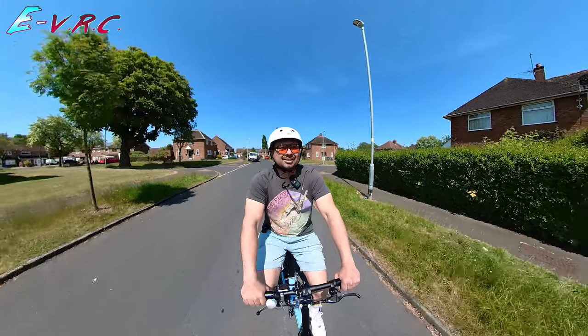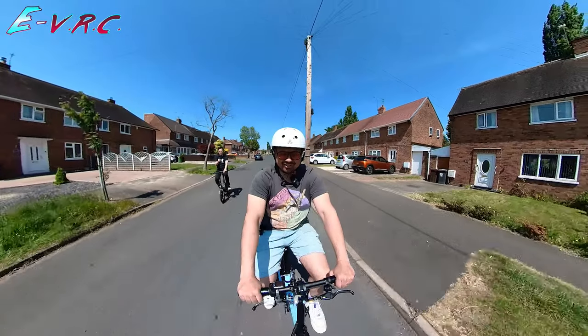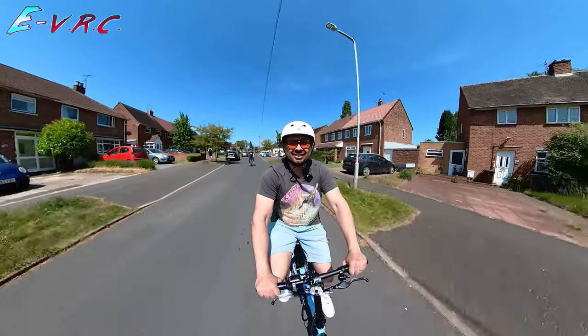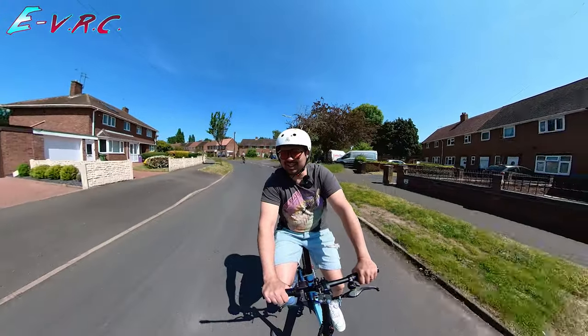I don't remember the bike sounding like a cross between a washing machine and a TARDIS when I was riding it — it might be because I had two wireless mics on me. Look at that: 38 km/h. 30 km/h right now.